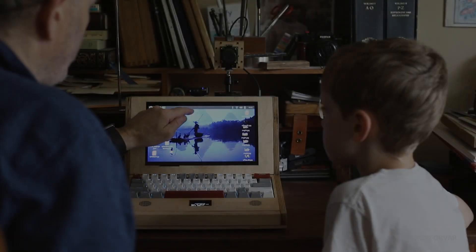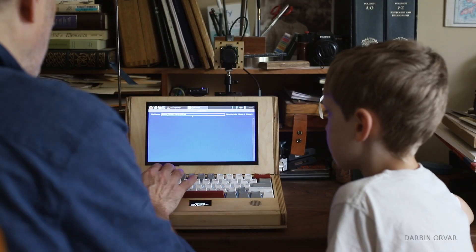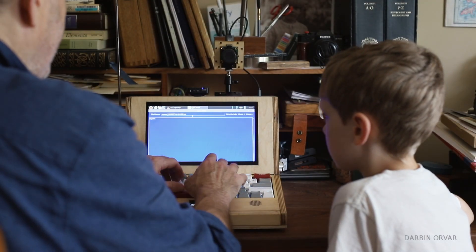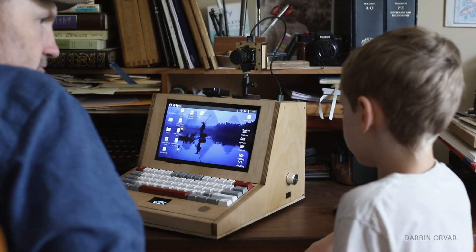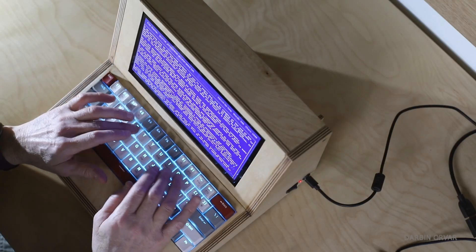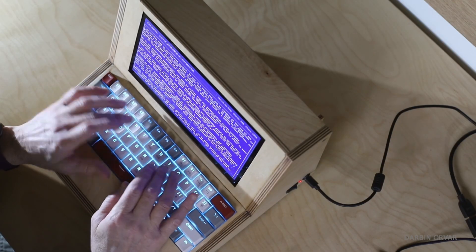Our previous writer program also basically exists here, because that program is running in Python and this is a Linux computer. We actually made a video about a different version of these which can only do writing.